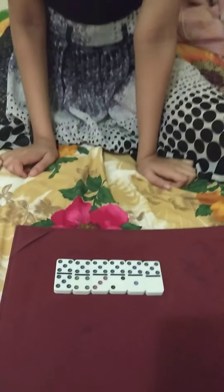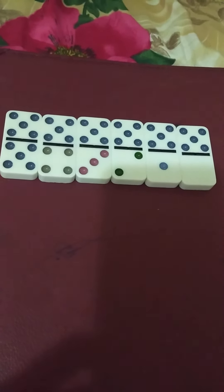These are the dices with 5: 5-5, 5-4, 5-3, 5-2, 5-1, and 5-0.